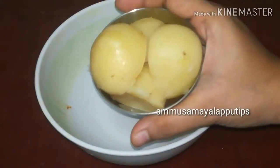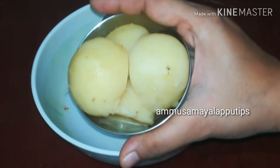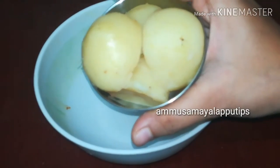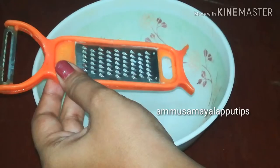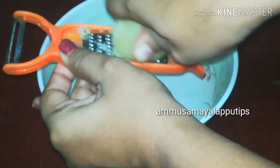Now we have a mixing bowl. We have two medium sized potatoes. They are soft. We will use them for 2 hours until dry. You can use it as a masher.